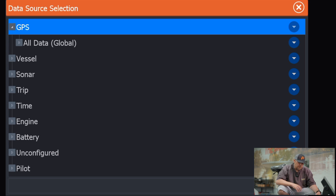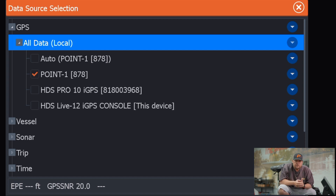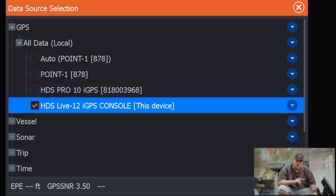On the GPS, remember when we get that dropdown it says all data global. We want to come over to that circle — scope — and go local. Now it's already selected the Point One, but the reason for that is we were in the global setting. That's why we don't want to keep it global, because we want to separate the two units. So now they're both on local and we can tell each unit what we want it to pull from. On this one, I want to select my HDS-12 Live. So now when I mark anything up here on my Ghost transducer, it's going to pull from this unit's internal GPS, not the Point One at the back of the boat, which would put us off quite a ways. We want to mark right here by this transducer. So local on this unit for GPS, pull from the 12 Live — the internal GPS from this unit.